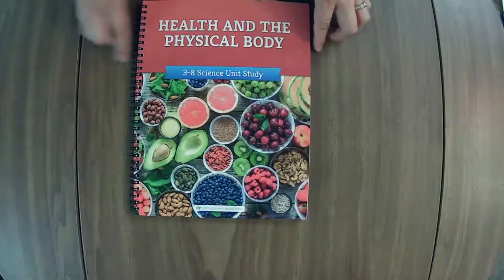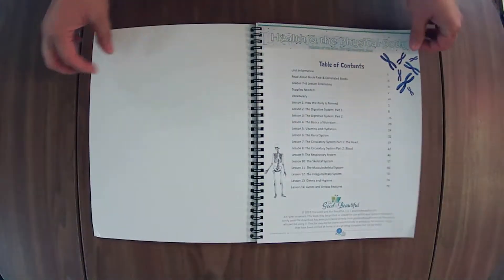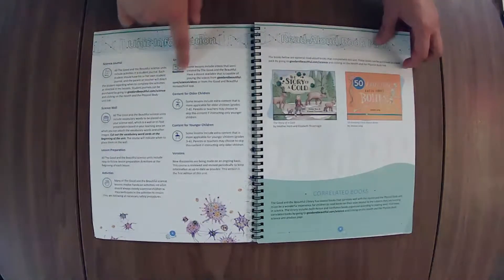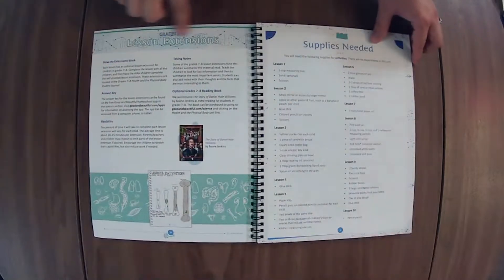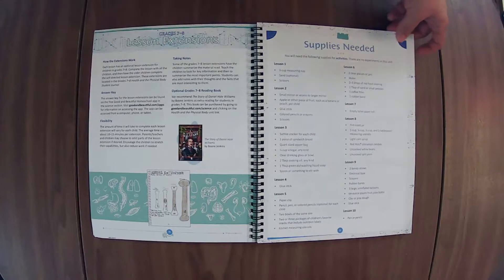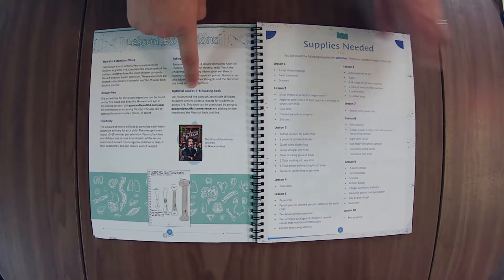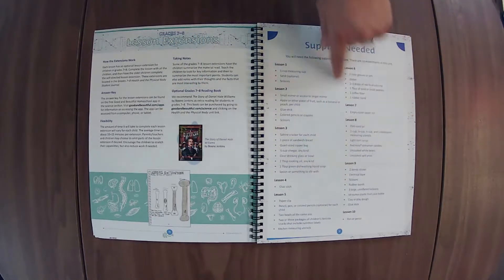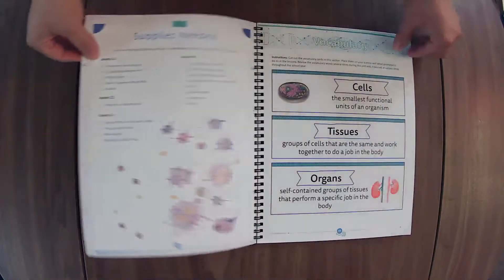Let's start with the course book. We've got a table of contents — looks like we have 14 lessons. We have information about the unit, videos, the book pack, and stuff about the lesson extensions, which I love to do with my kids even though they're not at this age. Supplies needed: I like to look through the lessons when there's an item I don't have to see if I'm actually going to do that activity before I go and purchase it.